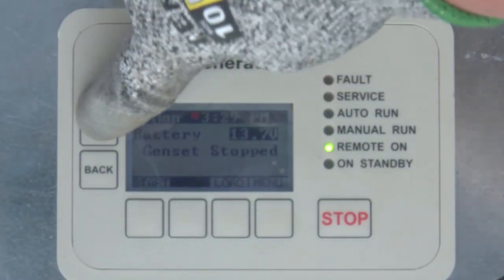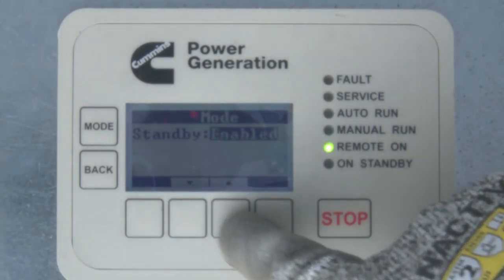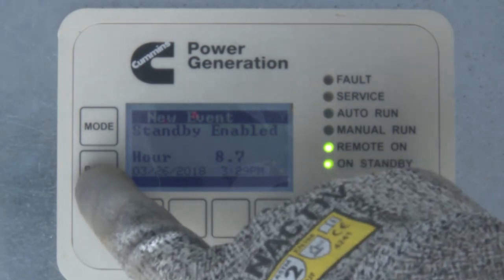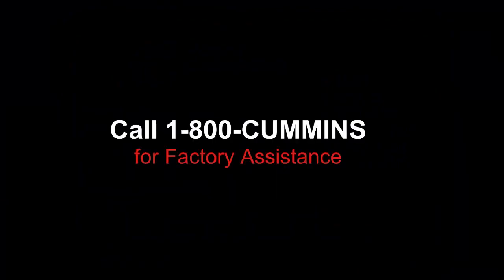Finally, after a successful test run, return the control back to Standby Enabled mode and make sure the generator set breaker is in the closed or on position. If you have any questions or are unsure about any of the installation steps, call 1-800-Cummins for factory assistance.